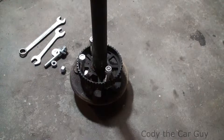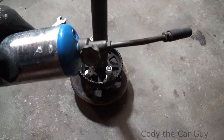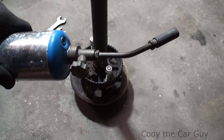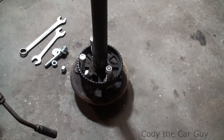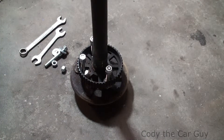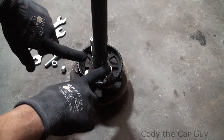On really stubborn ones, if there's a lot of corrosion, you can actually use a propane torch, but you don't want to heat it up too much and you don't want to pry on these things because they're actually pretty much fragile.